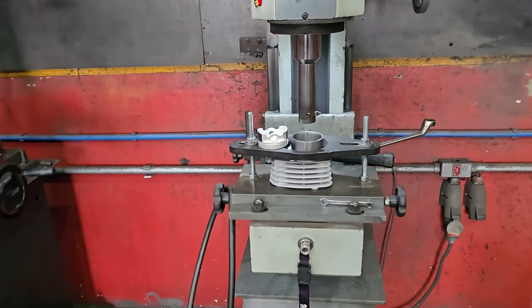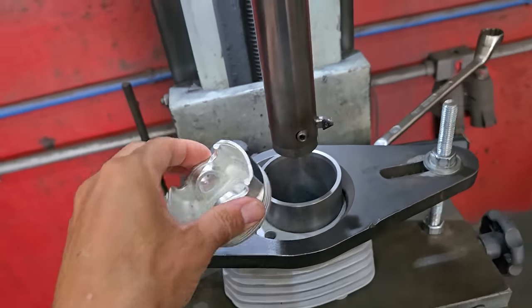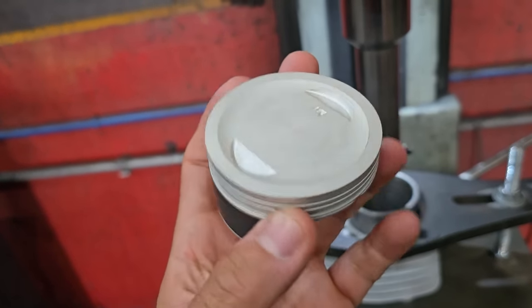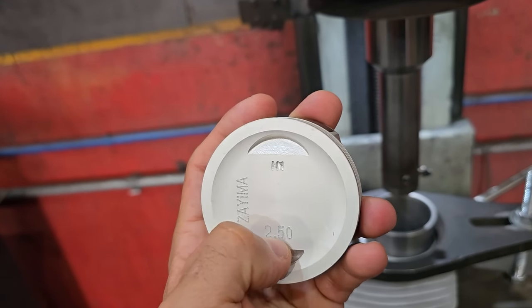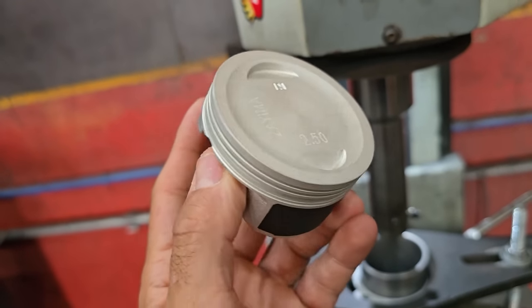I'm here guys with a 67 kit — it's a 160 cylinder. Look at this piston here, it's a 192.5, and that gives 67. Look at this pretty little piston.